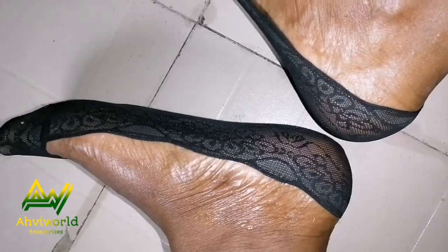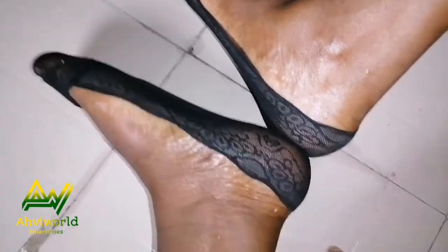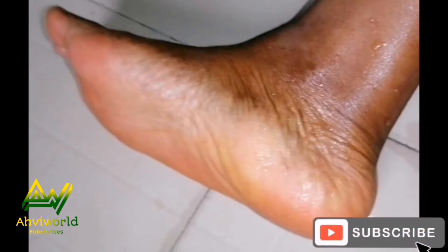After applying the shea butter, take your socks and wear them to leave it on for some hours. When you remove the socks you will love how your feet look. You can repeat this full process once a week. For the plain shea butter, you can apply it every night before you go to bed.